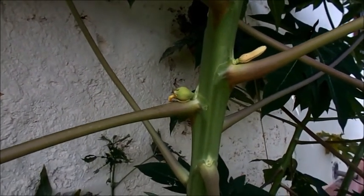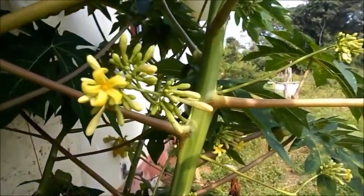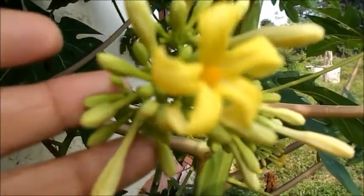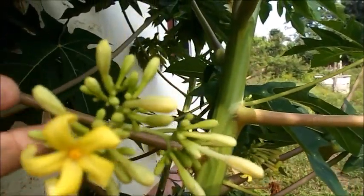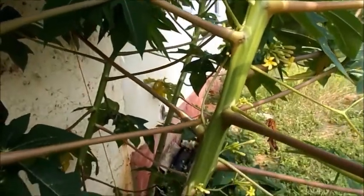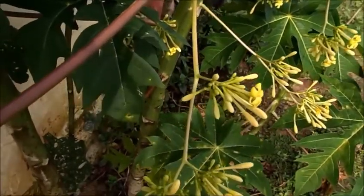Just see the papaya there — it is a second day papaya after pollination. Male papaya tree: usually one male papaya tree is kept for 10 female trees while cultivation. There is an ideal ratio.